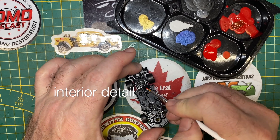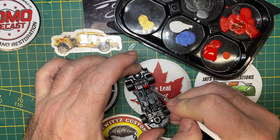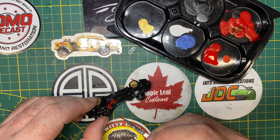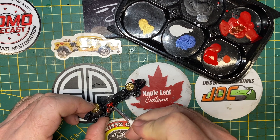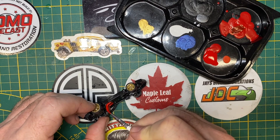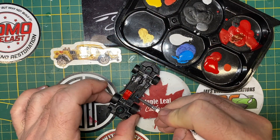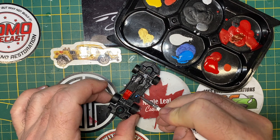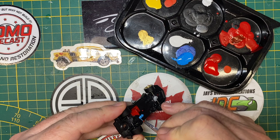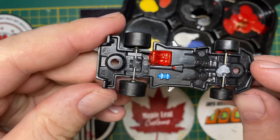I'll put a couple of minutes of attention into the sport interior now by doing the single racing seat in red. Sometimes this will take two or even three coats, because the plastic has kind of a waxy surface to it. This is a little NOS bottle, so I do that in the correct color, and I even take a moment to paint the straps on there, and a red stick shift knob.